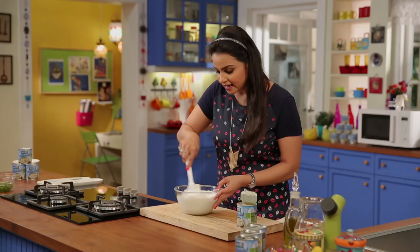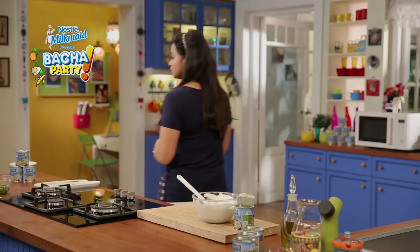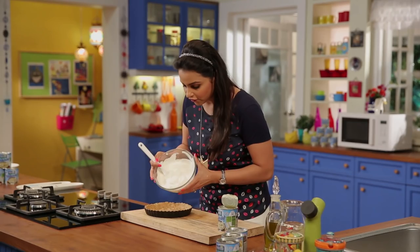Now we have to pour the cream mixture into the base and let it set again. Let's take the base out. Look, it has become nice and crusty. Now we will pour our cream on top of this.